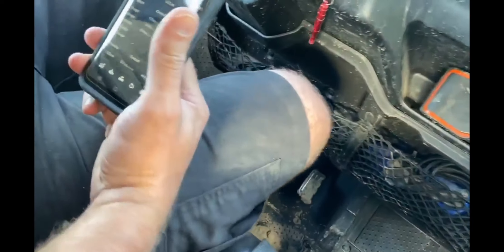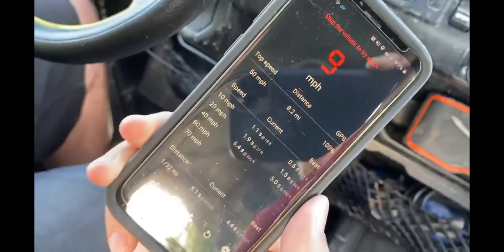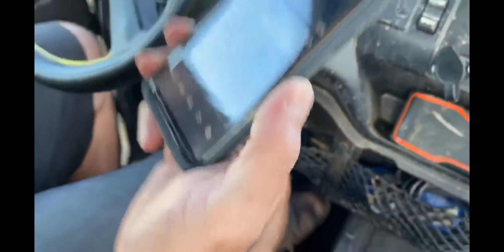6.4 seconds, it says. Right on. 236 feet. Oh, come on, you mudder trucker.